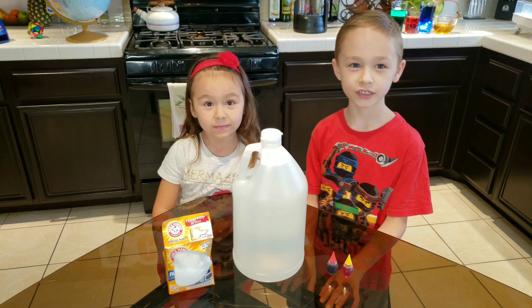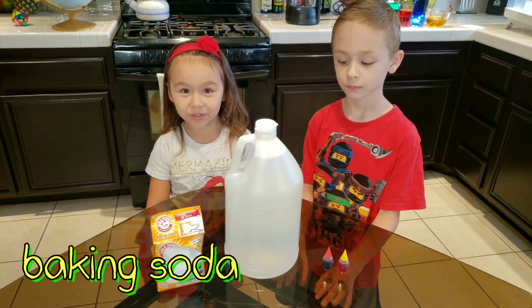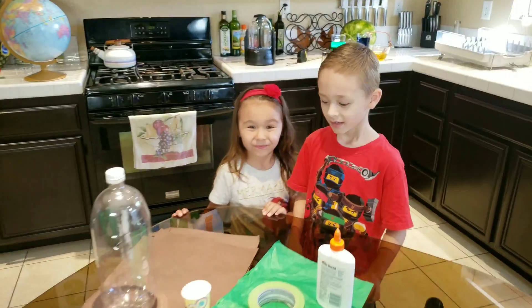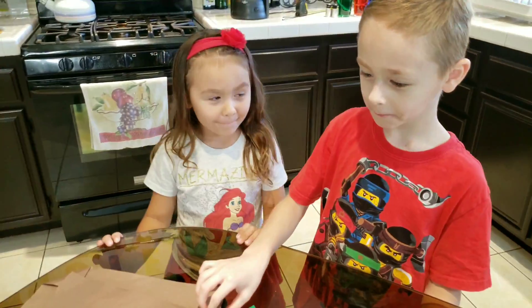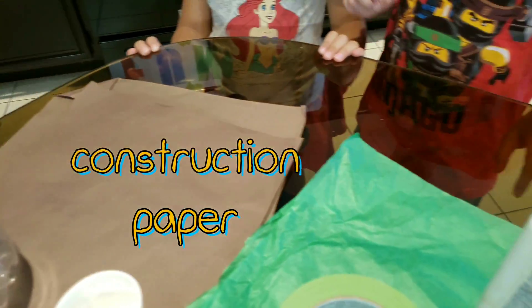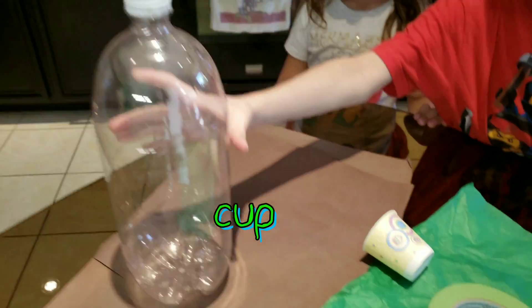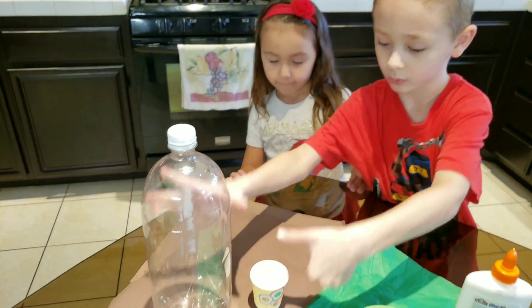We are also going to use baking soda, vinegar, and food coloring. And we are also going to use construction paper, tissue paper, glue, tape, a small cup, and a plastic ball.